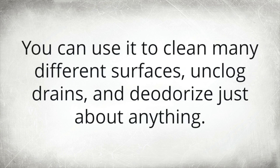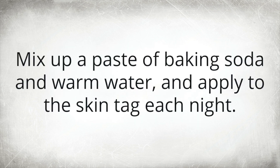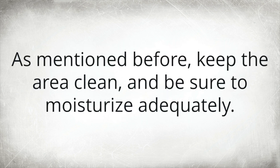Baking soda has a huge range of household uses — you can use it to clean surfaces, unclog drains, and deodorize just about anything. Baking soda can also be used to remove skin tags. Mix up a paste of baking soda and warm water and apply it to the skin tag each night. The alkalinity of the soda will dry out the skin tag; it will eventually wither away or break off. This process can take a few weeks or longer, so be persistent. Keep the area clean and be sure to moisturize adequately.